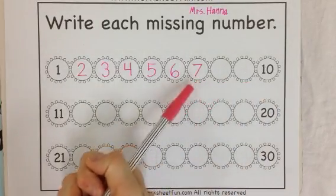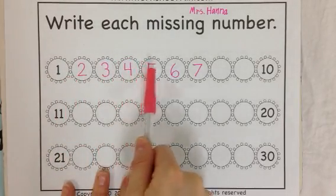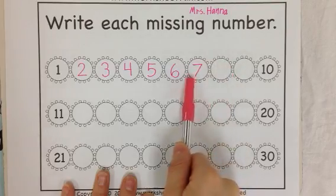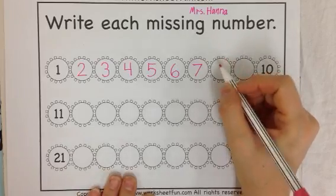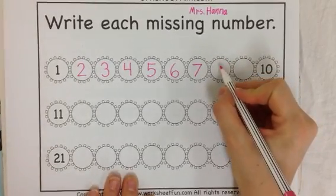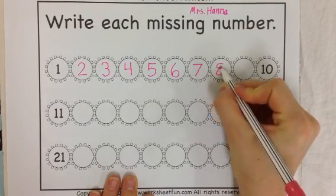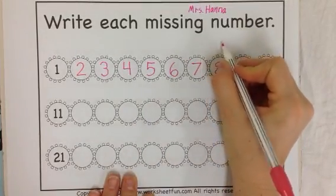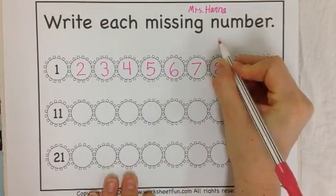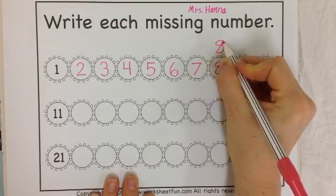I'm going to go back and check and make sure I was right. 1, 2, 3, 4, 5, 6, 7. Good, I was right. What's next? 8. This one's a little tricky. Here's the way that big kids write their 8: you start it with an S, and then you go diagonal. It's a little tricky, so you might need to try it again.